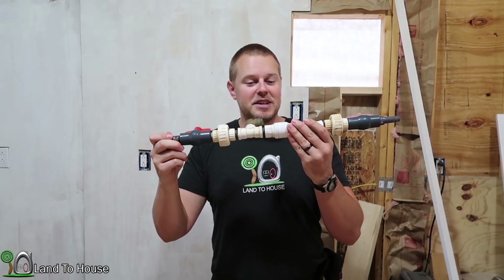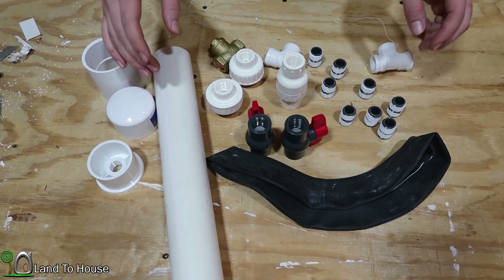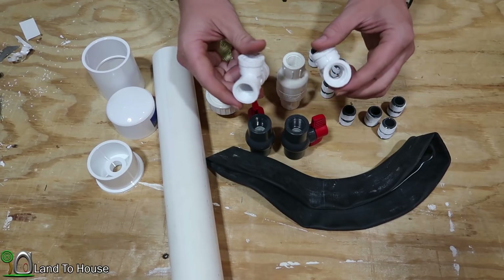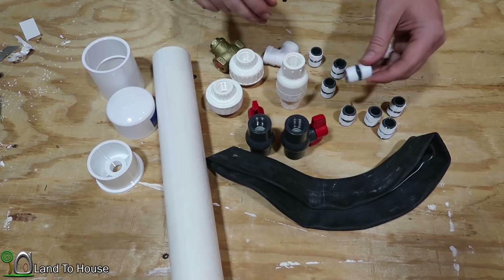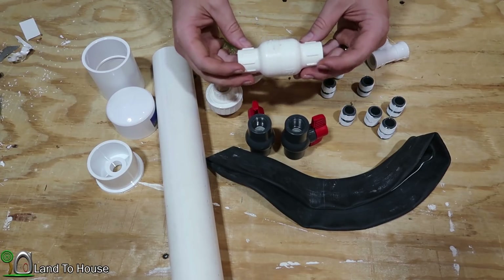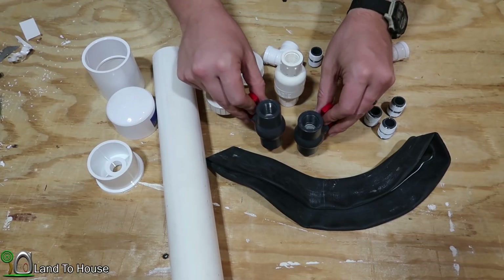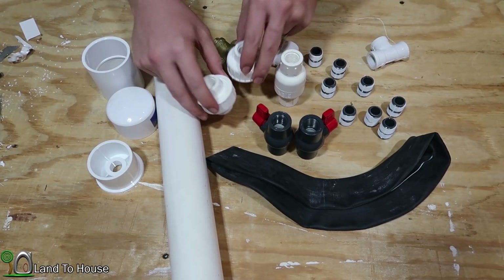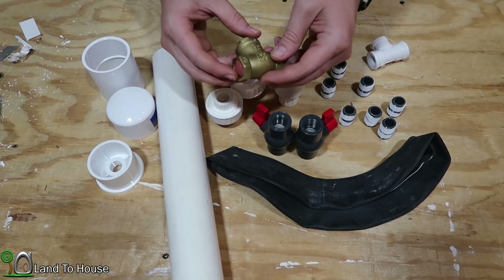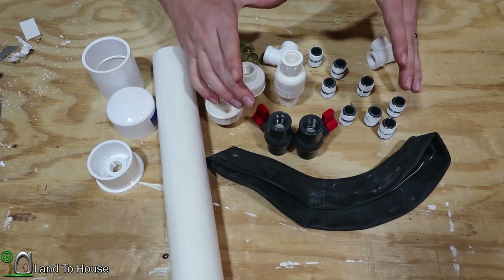This is the pump I'm going to be using today for my install, but I want to show you how I build this with all new components. These are the components required to build the half inch ram pump that I sell at Landahouse.com. First, two threaded tees, eight half inch PVC pipe nipples, a spring inline valve that's threaded, two threaded ball valves, two threaded unions, and a brass lead-free swing check valve. That completes the components for the pump itself.